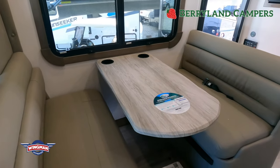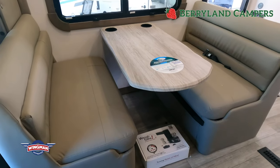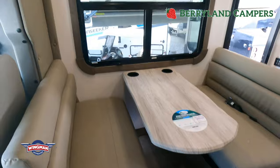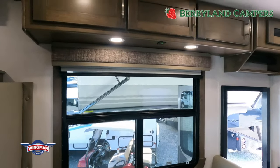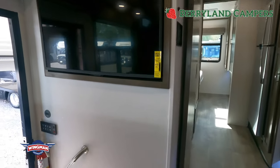This does go down to a bed, so you can sleep one or two — one kid, one adult, depending on their size. Having the overhead bed in conjunction with that and the rear bed, which we'll get to in just a moment, you do have a good bit of sleeping in here. I would say at least up to five people.